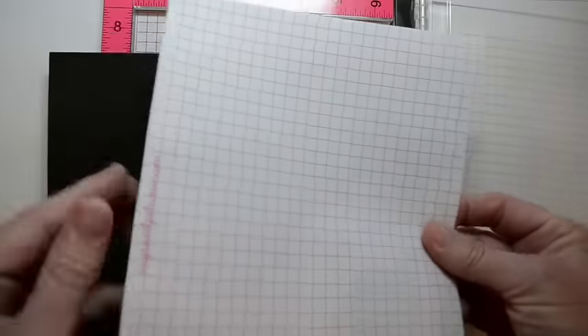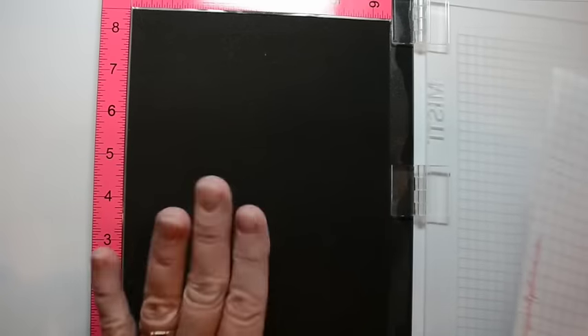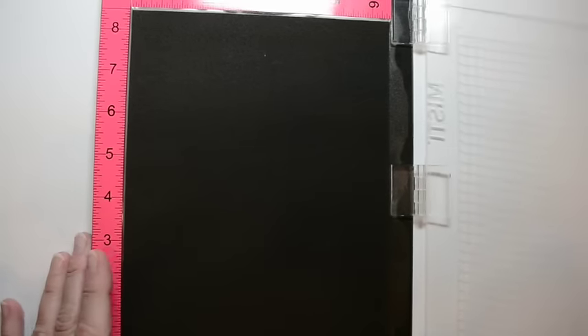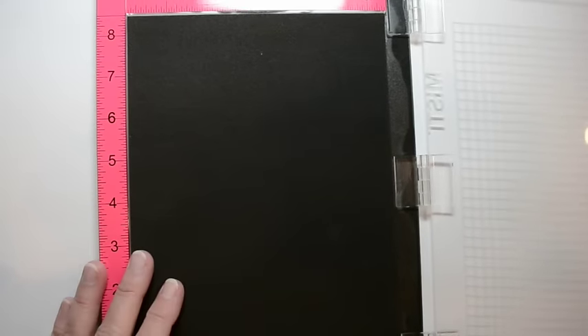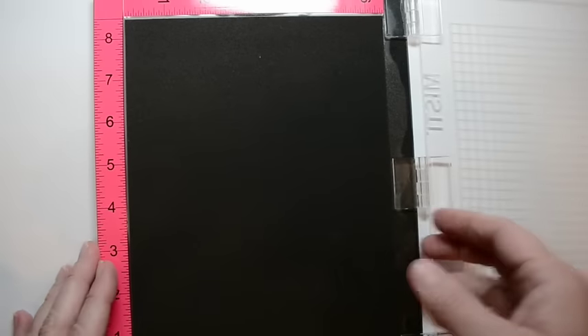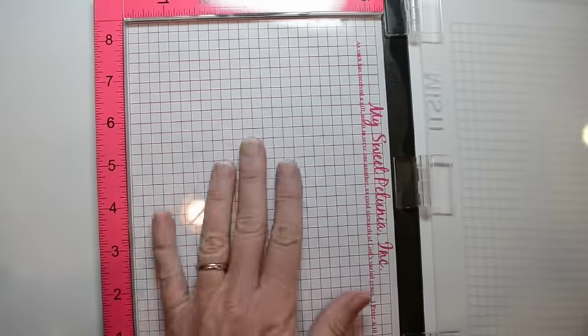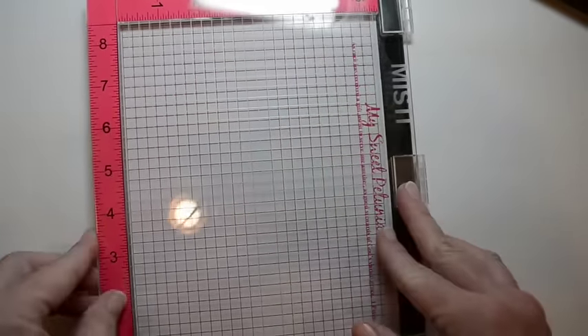She has her little grid paper pad and of course your foam pad. The purpose of this foam pad — if you have the clear photopolymer style stamps, this is what you're going to use when you put your stamp here and stamp. If you have the red rubber type stamps that already have a foam back, you pull that out and this is how you stamp.